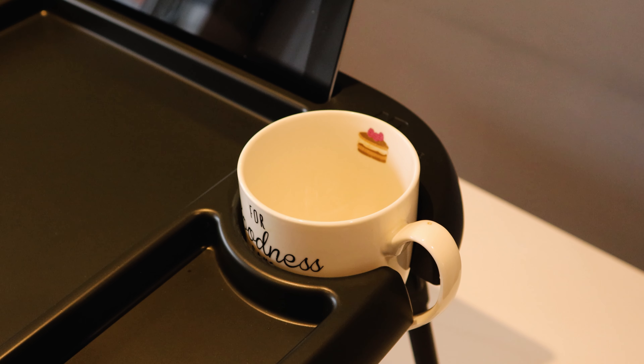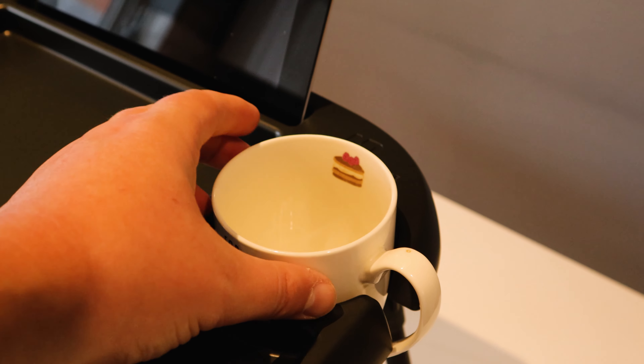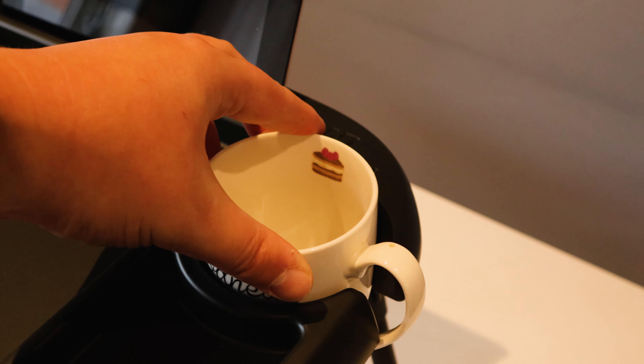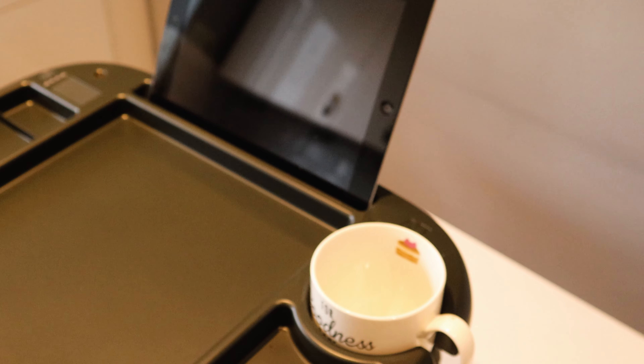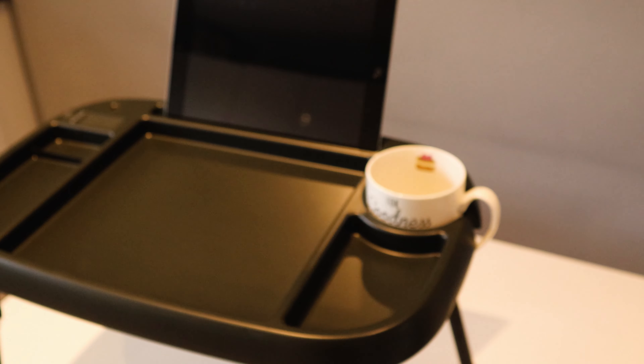Here you can see I've taken out the cup holder and a mug with a handle fits in there — absolutely lovely. You ain't losing any of this. Look at it, it's solid. If you get up in a panic to get a bite, you're pretty confident none of that's going anywhere.